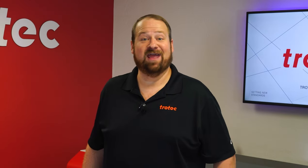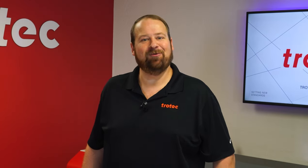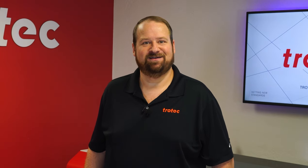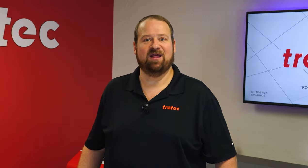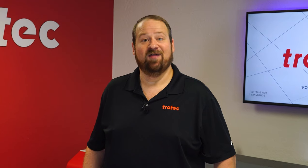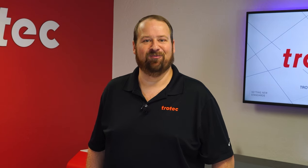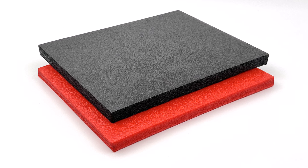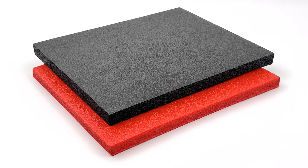Hey everyone, Laser Dave here again with Trotec Laser. I want to take you on a deep dive into creating custom toolbox foam inserts. I will cover everything from creating the necessary files to laser cutting the foam, achieving a fantastic multicolored foam insert that perfectly matches any tool in your toolbox. This video explains how to take foam and laser cut it to create a custom toolbox to avoid lost or misplaced tools.